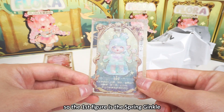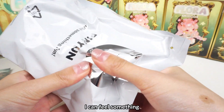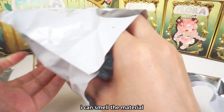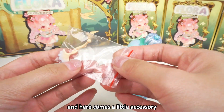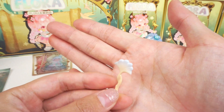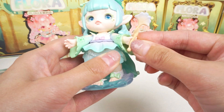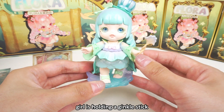So the first figure is the spring ginkgo. I can feel there is a stand. I can smell the material — it's PVC. And here comes a little accessory. It's the ginkgo stick. Let me see where it should go — I should stick it into her hand. The girl is holding a ginkgo stick.